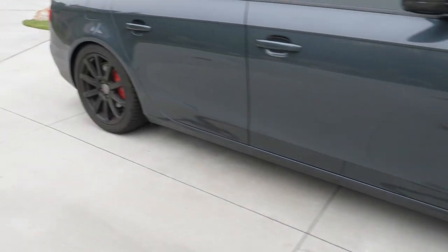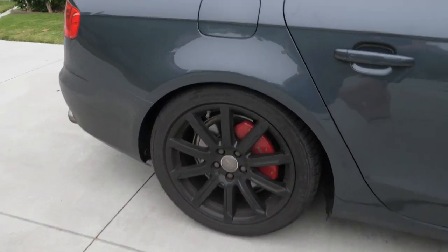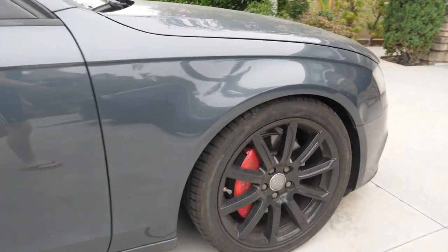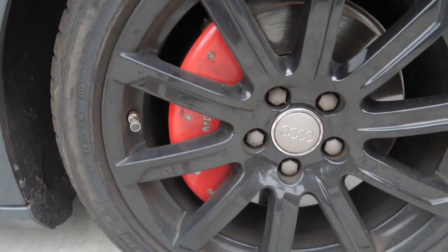Now let's get into some of the benefits. Caliper covers are pretty good for a Tesla in particular. First of all, they are low cost — generally about half the cost of painting your calipers — and you still get customization if you want to vinyl wrap them or buy a different color. They take about 30 to 45 minutes to install and you could honestly do them yourself. They are absolutely perfect for leased cars. If you want your car to look awesome but don't want to affect the lease, caliper covers are there for you — you can take them off the day before you turn the car back in.